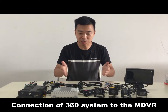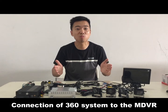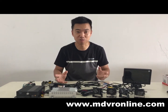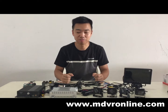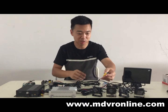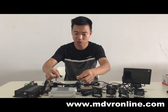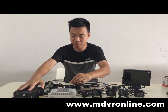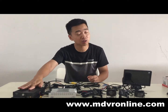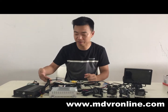This is the 360 video system. If you need to install more cameras on the vehicle for internal surveillance, you can use an MDVR. You can see this yellow cable — connect it to, for example, channel one of this MDVR. For a four-channel MDVR, there are three more video inputs, and you can add three additional cameras for internal surveillance.